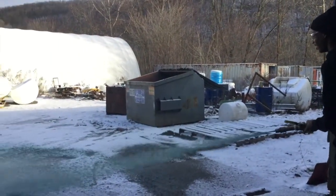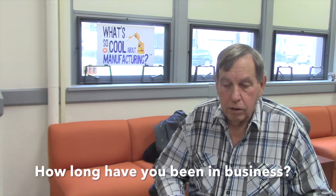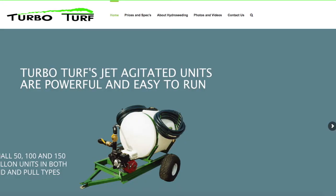Here is the Turbo Technologies Hydro Seeder in action. Turbo Technologies has been in business for 30 years — actually 30 years this August.